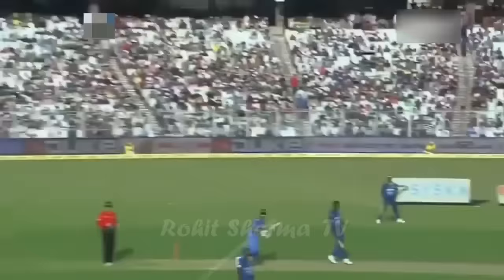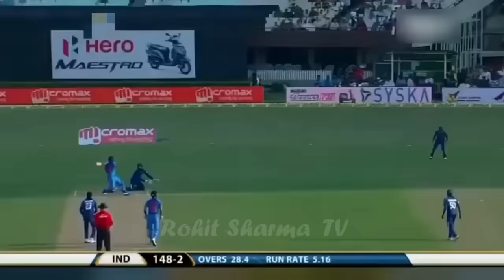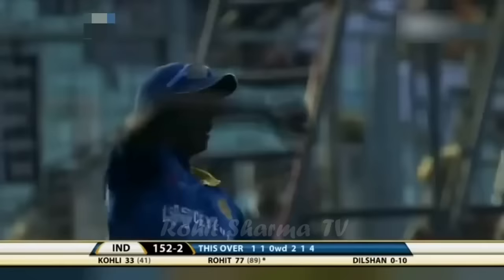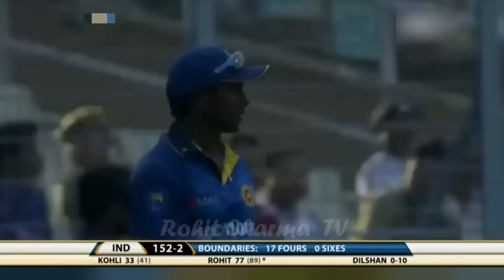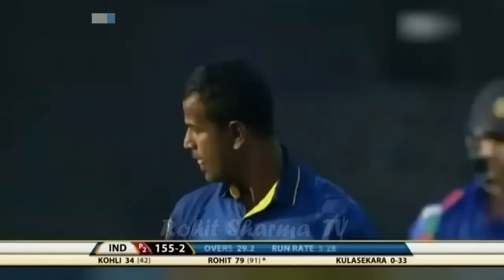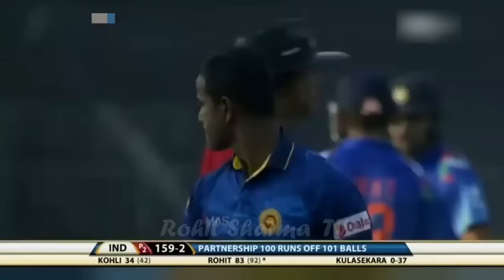Really easy now for the Indians. They're picking their spots with ease, no pressure whatsoever. He just didn't pick it up. Ajanta Mendes down there at deep backward square seemed to move very late — there was a shout from Dilshan. He was lashed by Rohit Sharma. One more boundary for Rohit Sharma, and that brings up the 100-run partnership between Rohit Sharma and Virat Kohli. Very important. Good shot but poor bowling by Kulasekara.